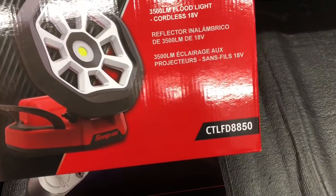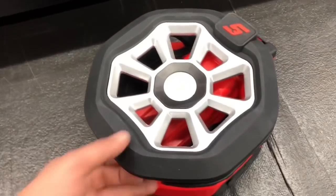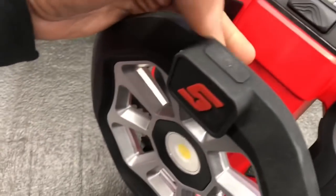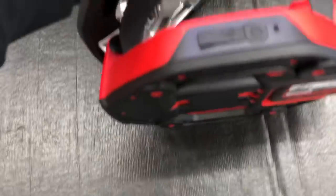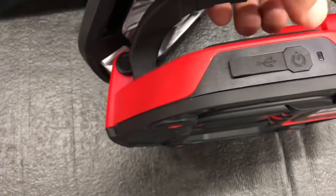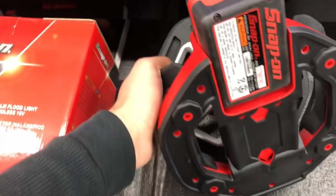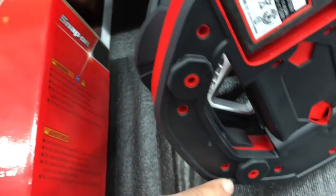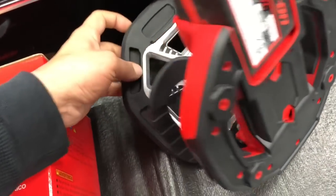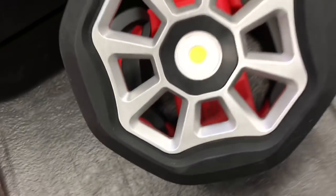We've got a lot of different stuff that's come in over the last day or so. One of the things I got today — CTLFD8850. It looks like a kind of a cool light. I took it out of the box and this thing is huge. Nice rubber around here, the switch is on top. This thing will flex up so you can aim it however you want. It's got a USB charge port and a power button that lights up to show it's active. Takes our 18-volt lithium battery. In the bottom, you can hang this from a nail or a screw in the wall. You can purchase optional magnet feet so you could hang this thing on anything metal. Nice aluminum housing, COB LEDs, 3,500 lumens.